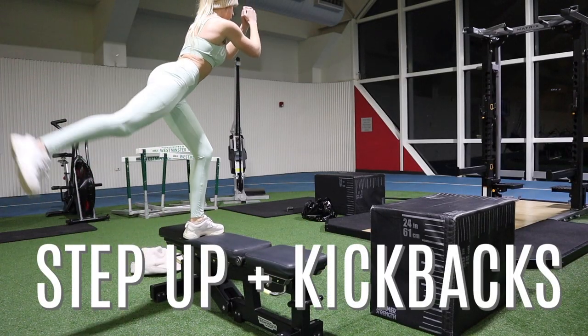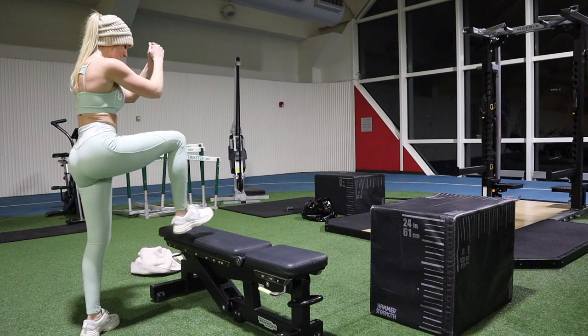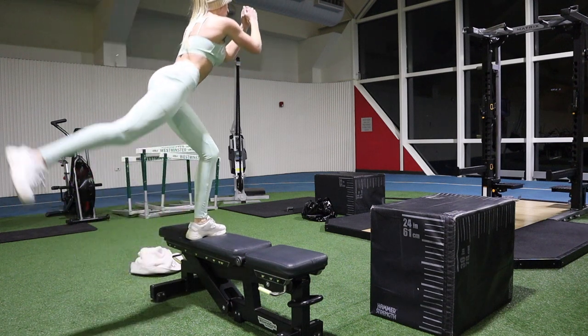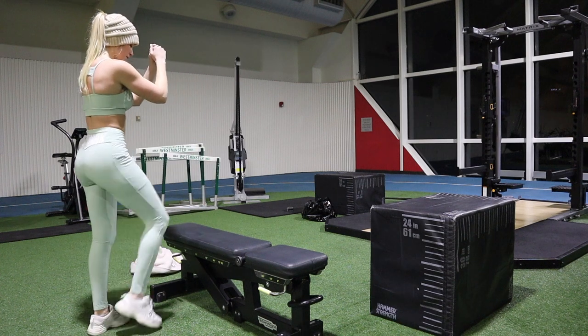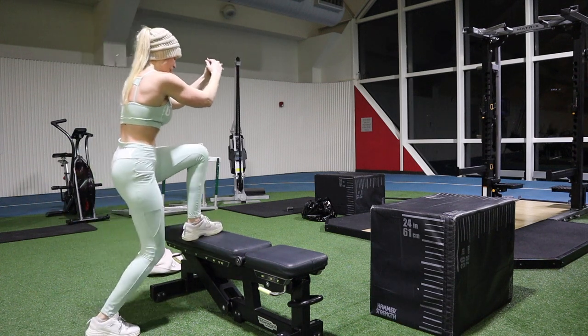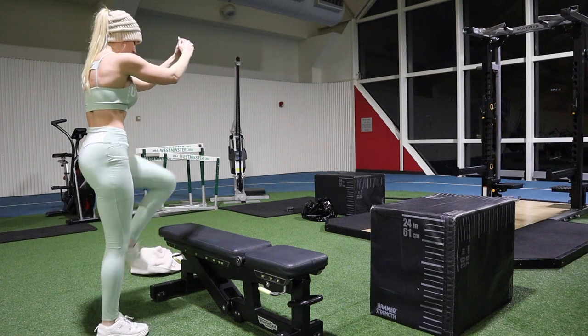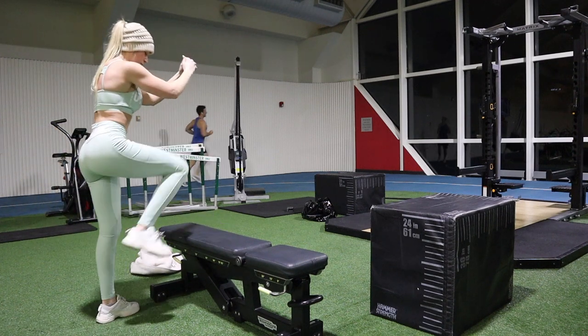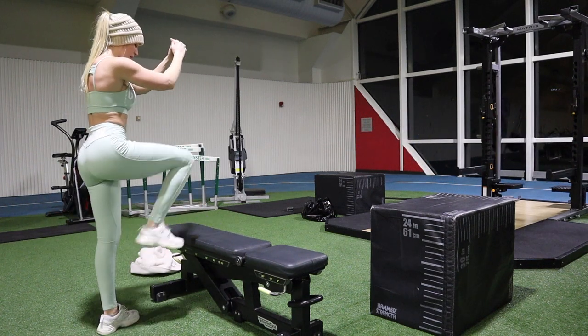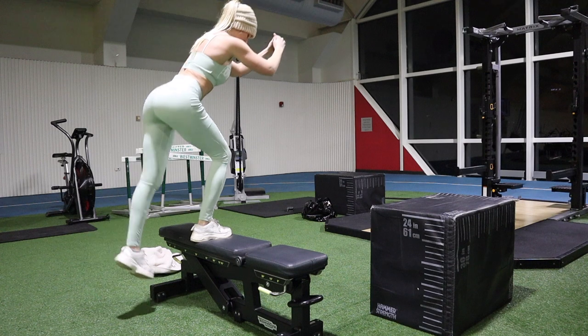I usually like to do cable machine kickbacks, but it was taken so I did step-up kickbacks instead — basically the same thing. You just step up on the bench and then kick back; it's really good for your glutes. With the cable machine you can add weight, but this is a good at-home variation that everybody can do.